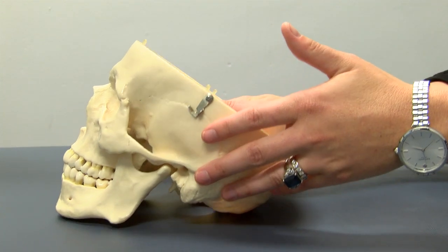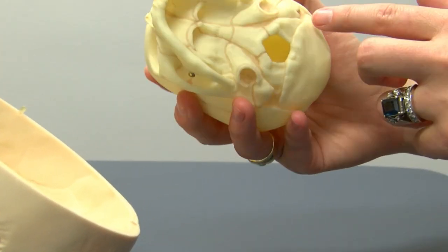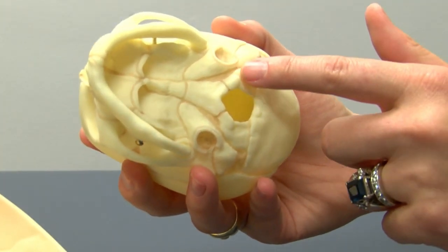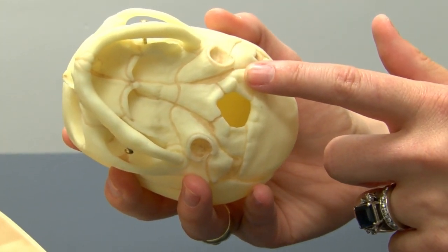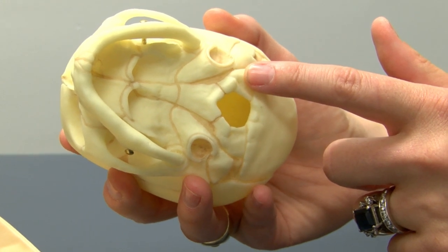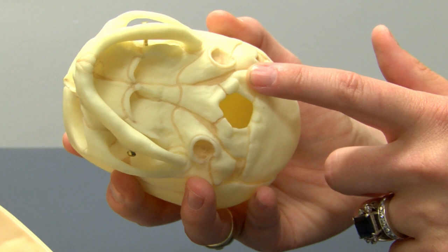Condylar decompression is the release of the occipital condyles at the base of the skull. In a newborn and infant, the condyle is in two parts and is surrounded by cartilage. Distortion of these parts, along with numerous muscular, ligamentous, or fascial connections, may cause compression or irritation of the hypoglossal nerve as it exits the hypoglossal canal.